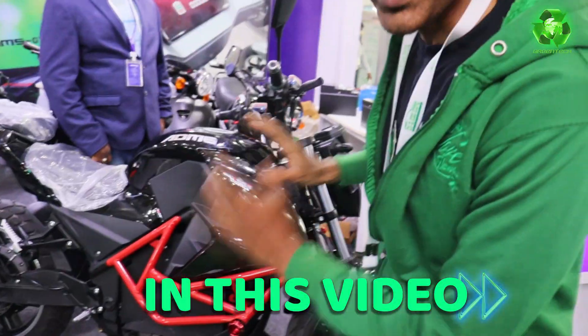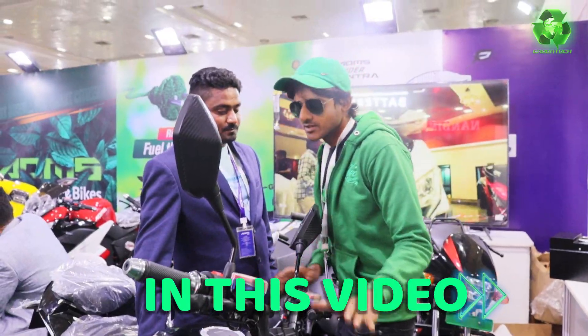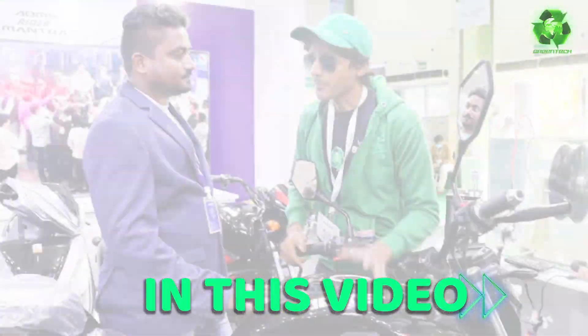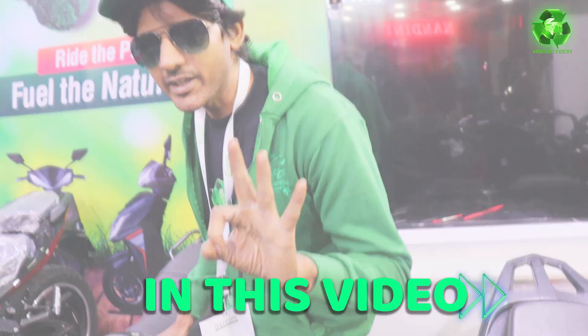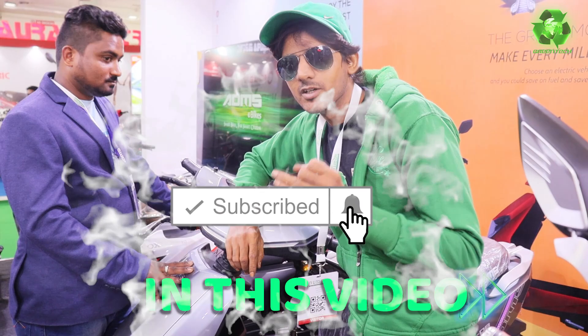Bikes are the basic price of all bikes. 1 lakh, stop speed up to 1k. 1 lakh full battery. Here are 3 battery options: 90, 120 to 190.